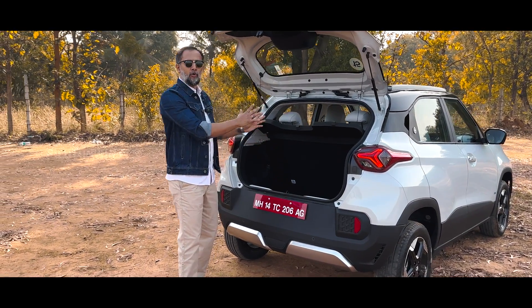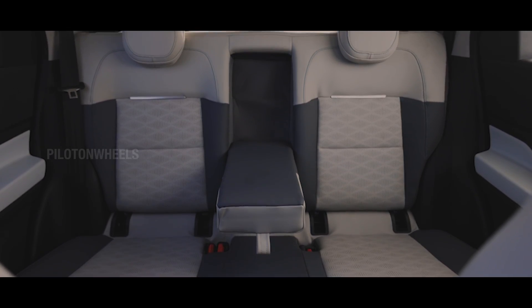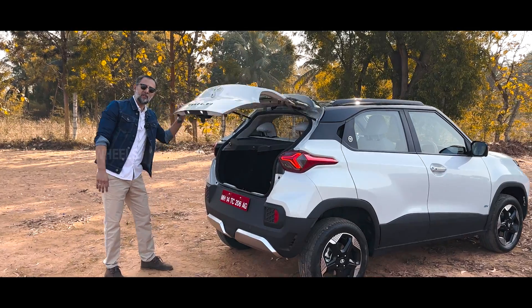We can fold down the rear seat. That is the boot space in the Punch EV.